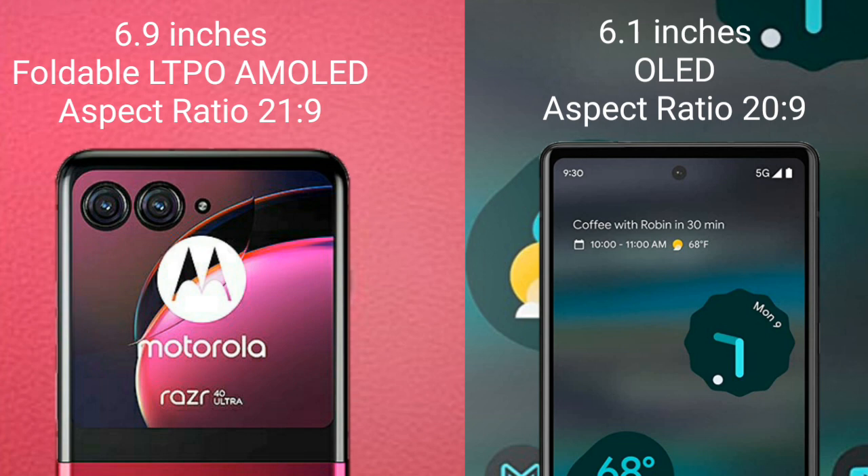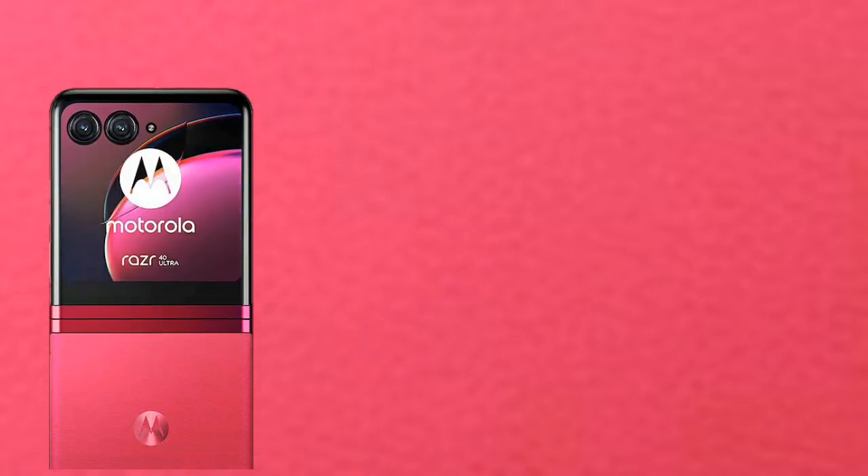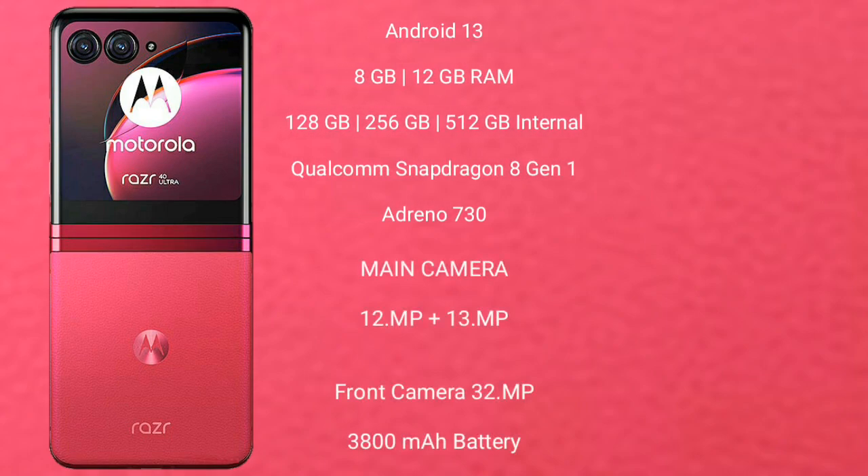The Motorola RAZR 40 Ultra runs on Android 13. It comes with 8GB or 12GB of RAM and 256GB or 512GB of internal storage, powered by the Qualcomm Snapdragon 8 Gen 1 processor and Adreno 730 GPU.